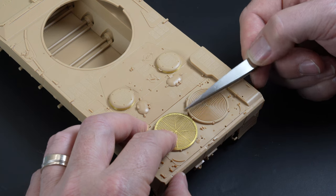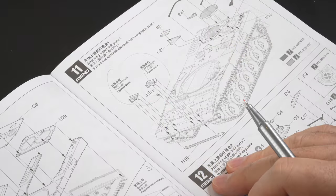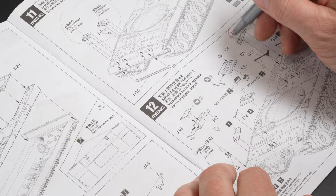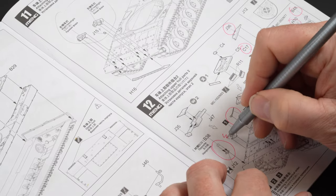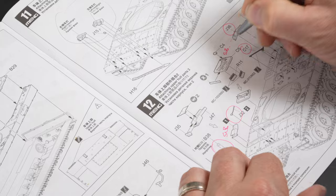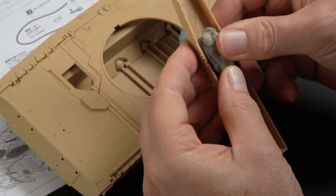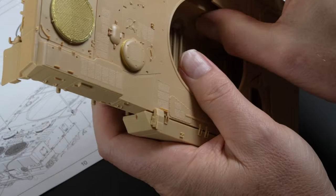I knew from the outset that the paint scheme I was planning would take a lot of careful planning to execute properly. The urban camouflage requires a lot of straight and tight geometric patterns. The flatter I could keep the model at the time of masking and painting, the more successful the foundation paint work would be. I planned to build the bare minimum of the model to cut down any lumps and bumps, so things like the cables and tools were left off. I noted all elements I would need to readdress after the base colours were applied. The bulky armour along the sides was also left off the hull assembly to allow reasonable access to the running gear, which would need to be pre-painted.